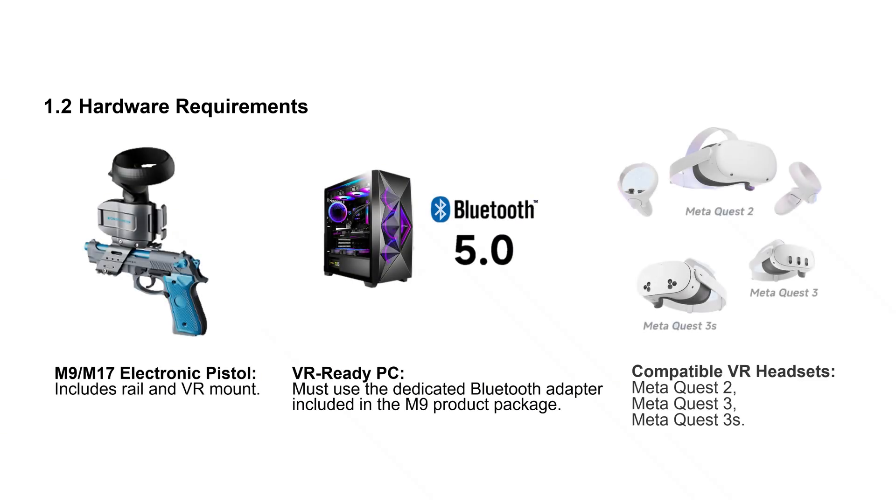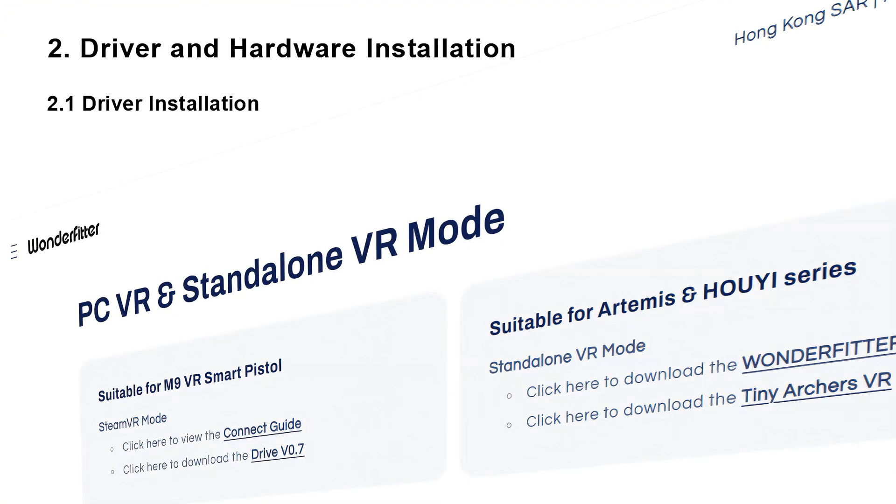For hardware, you'll need your M9 or M17 electronic pistol, its included dedicated Bluetooth adapter, and a compatible MetaQuest headset. Now, let's install the driver.